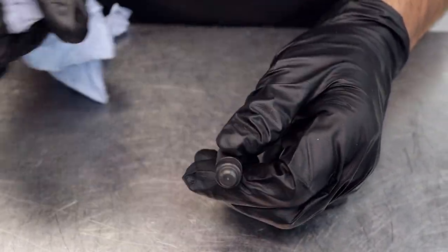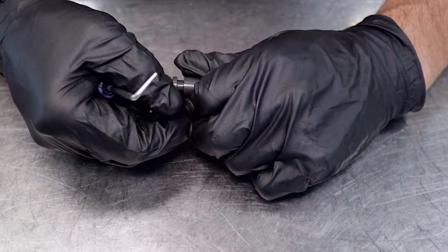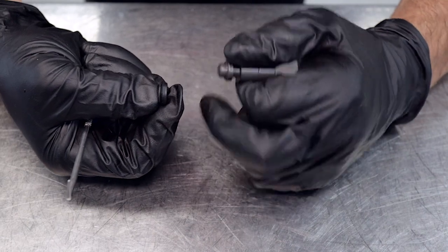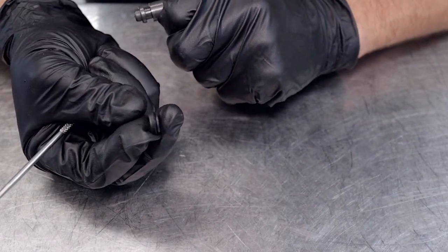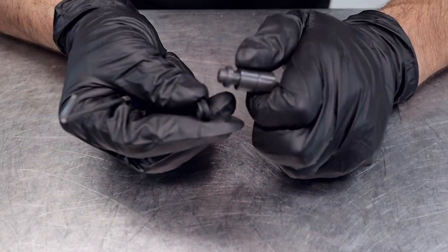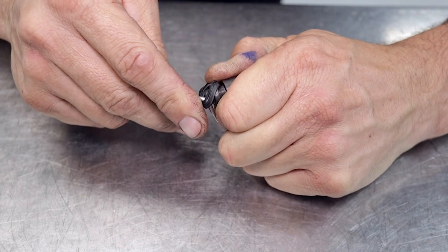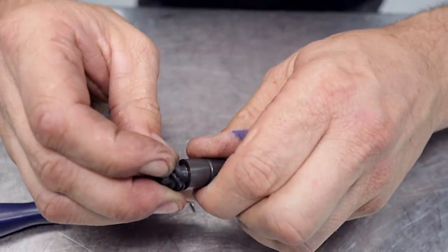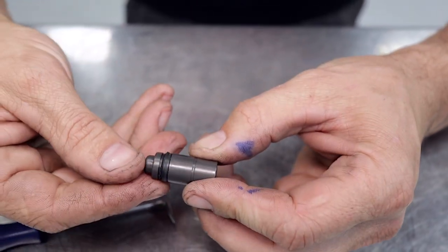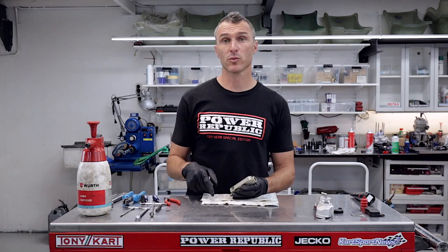Just in case you're wondering, the seal has to have the lip in the direction of the pressure that you're trying to make. This one gets pushed down the cylinder and we're trying to make pressure on the front side of the seal — don't put the seal in backwards otherwise it won't work. The direction of travel goes down the cylinder to make pressure, so with the seal down in the groove we've got to stretch it over the piston using a blunt pick, just working that seal down onto the piston. Then we're going to clean the master cylinder with some brake cleaner, ready to install the piston with the new seal.